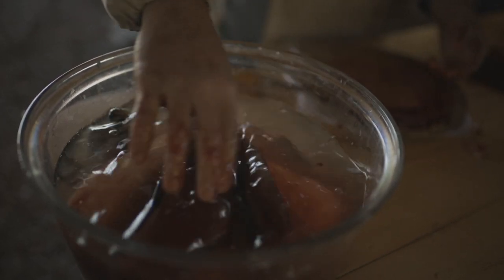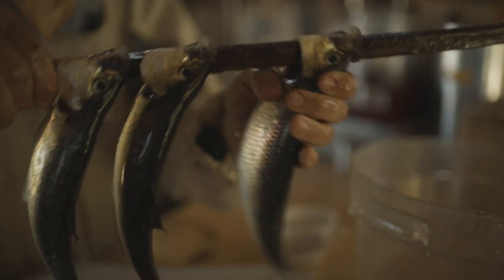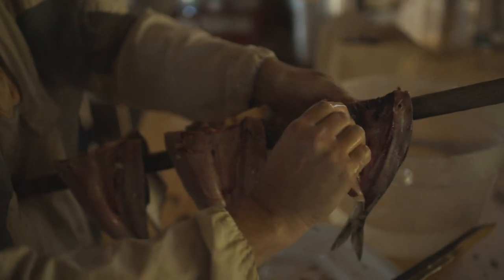We've got our fish and our brine ready, and we're going to prepare these alewives for smoking. There are two different ways we'll smoke these: in the cold smoking style, one as a whole fish in the round, and another as a split fish, or a kippered fish.